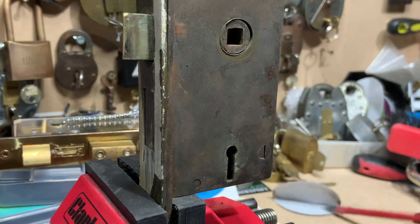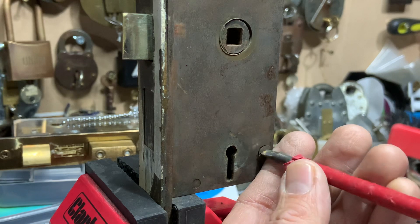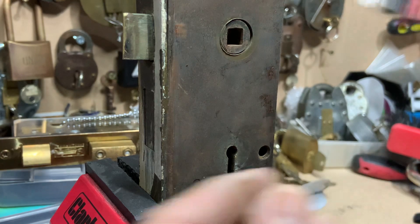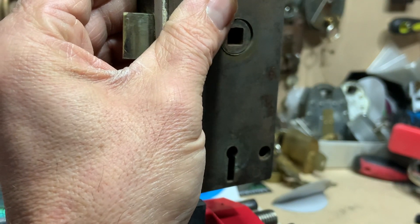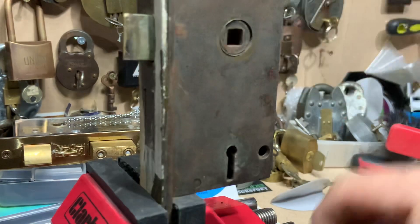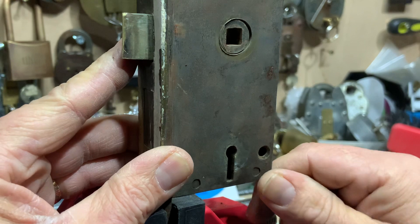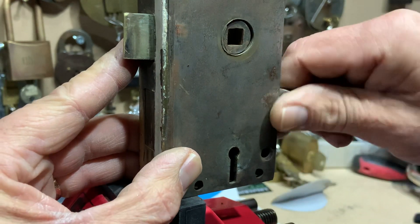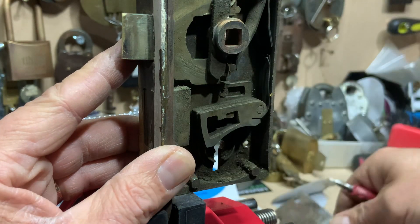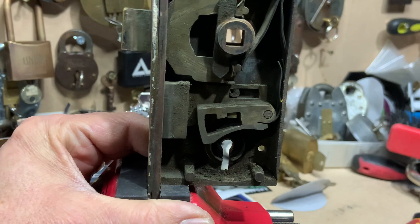And there we go. Let's have a little look inside - see what we've got. It's a beautiful old lock. Slotted screws, so you can tell it's quite old. Very well made, very well made lock. Let me just prise that off - we're probably going to lose some bits and pieces with springs and so on.